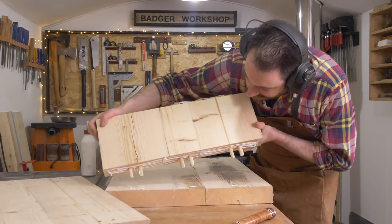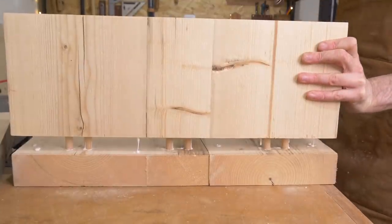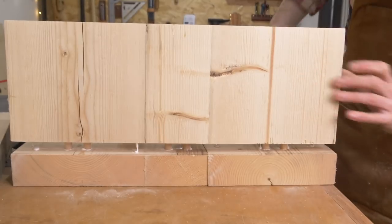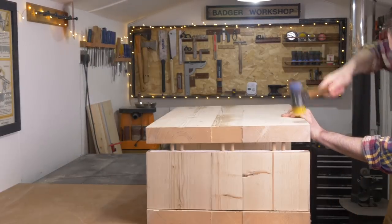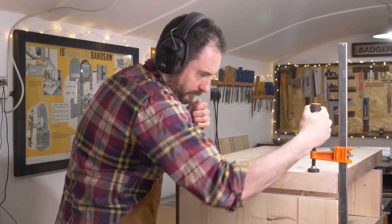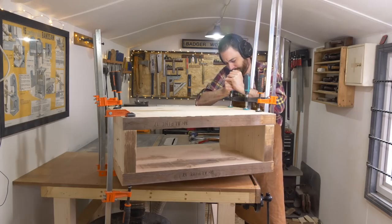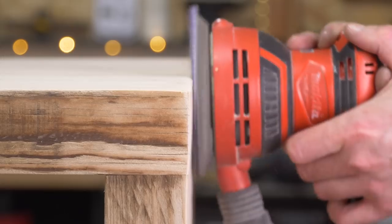The dowel joiner I have is not the most precise machine, so everything went together but it just needed a bit of persuasion. When I've got the joints closed up most of the way I can get some clamps on to pull everything tight and leave the whole thing to dry. Once the glue has set, the clamps are off and I can give the whole thing a sand down.